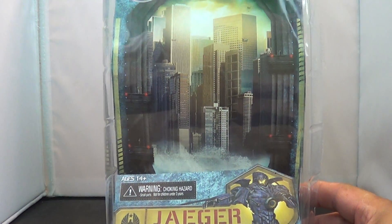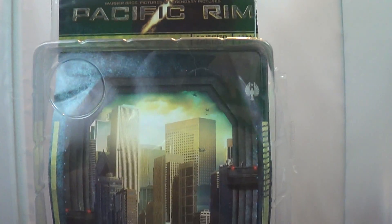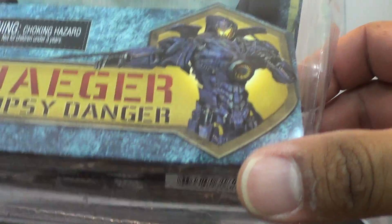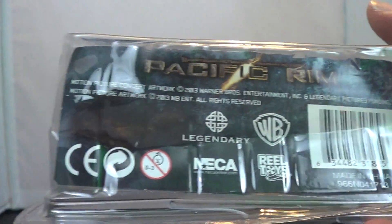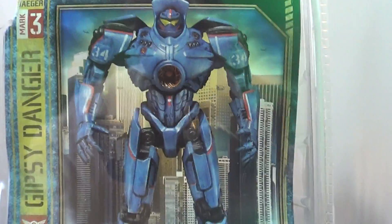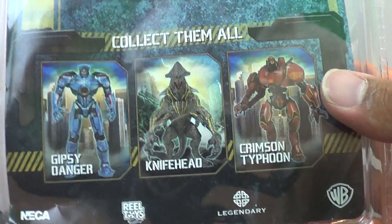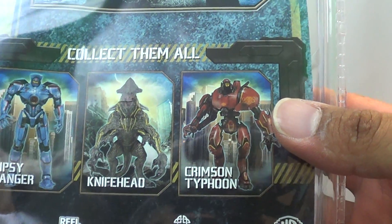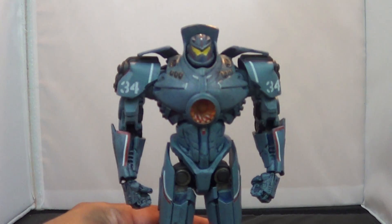Let's take a look at the packaging. It comes in the standard NECA packaging — I ripped it a little bit trying to get this thing open. Got a nice cityscape on the back, a close-up of Gypsy Danger with his chainswords out, and all the standard info at the bottom. On the back we also get a look at the Gypsy Danger, plus a couple of other offerings — the Knifehead and the Crimson Typhoon. I might actually pick up the Knifehead; he looks pretty cool.